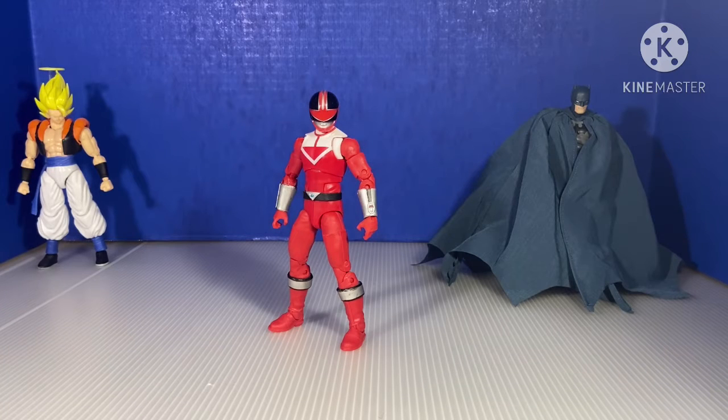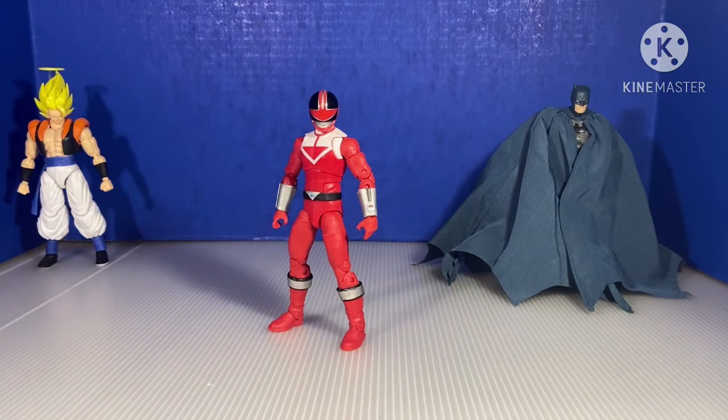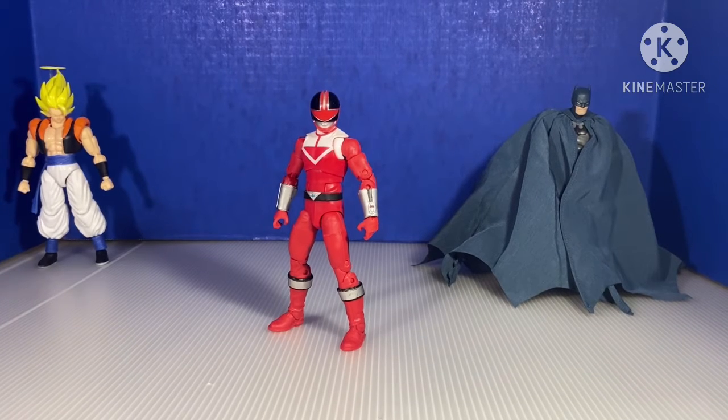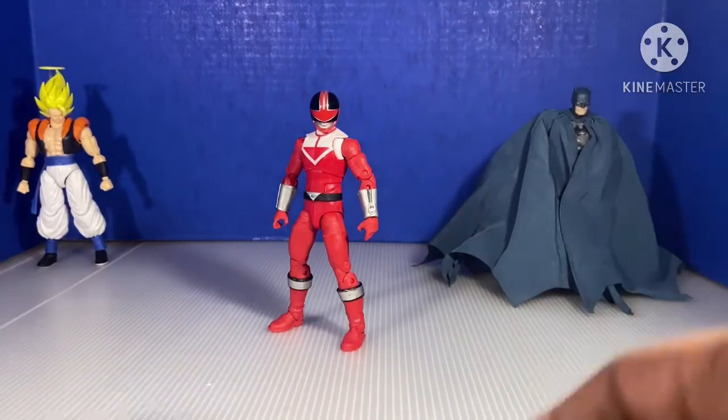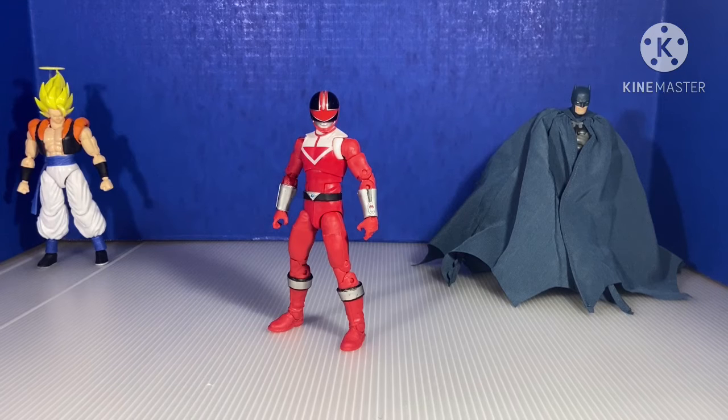Hello guys, it's me Aaron. No, you don't have to call me — you can also call me the true DBZ king, but it doesn't matter what you call me. Today, I'm going to review the Power Rangers Lightning Collection Time Force Red Ranger. You guys voted for this on my Instagram, at Rokusatsu. I'll put a link in the description.